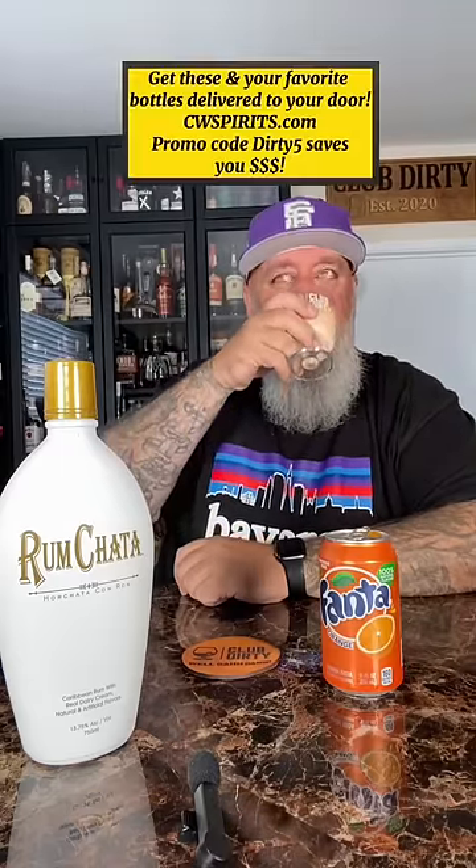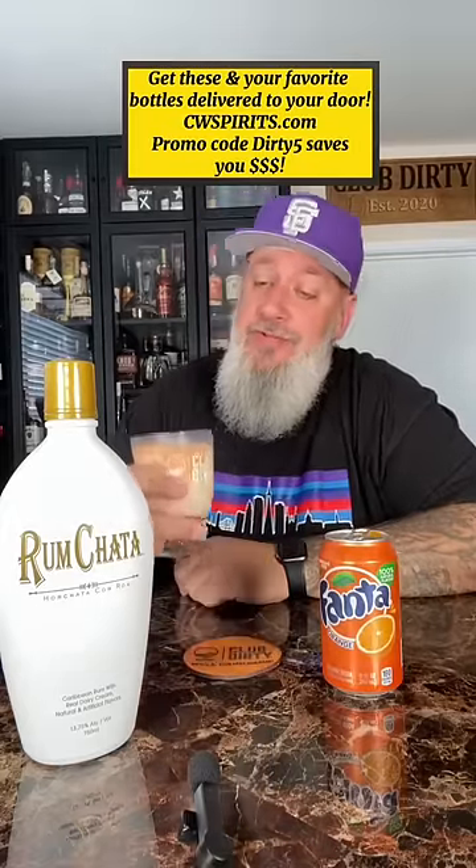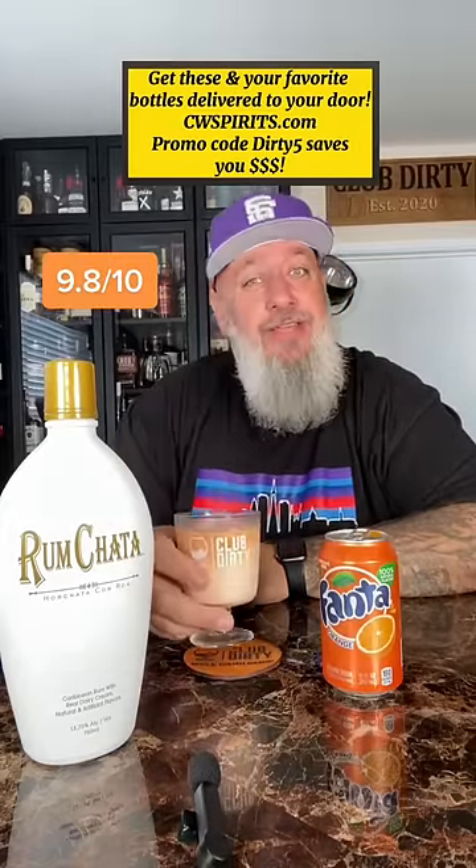Look at that — didn't lose any ice cubes. See if this isn't any good. Cheers. Are you fucking kidding me? That's Orange Creamsicle for sure. That's hella good.